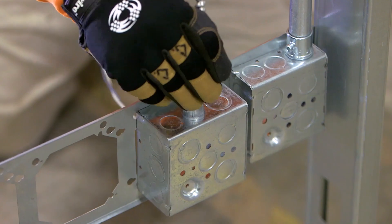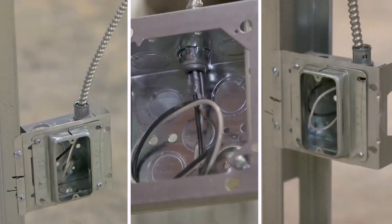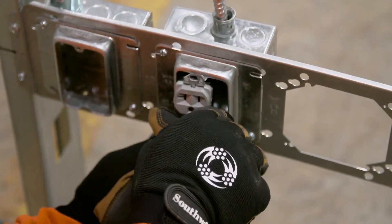MCAP Cable eliminates one conductor termination in every outlet, every box, every time. Fewer terminations means less box fill and less stress on electrical connections.